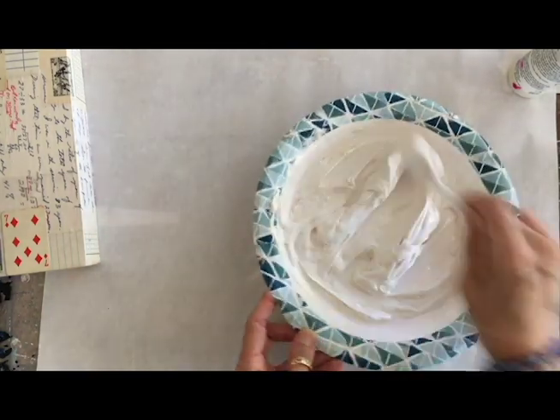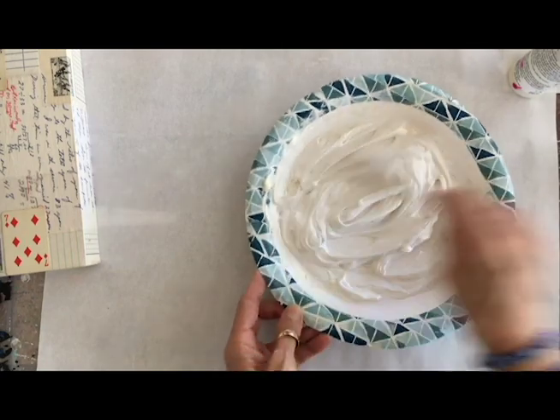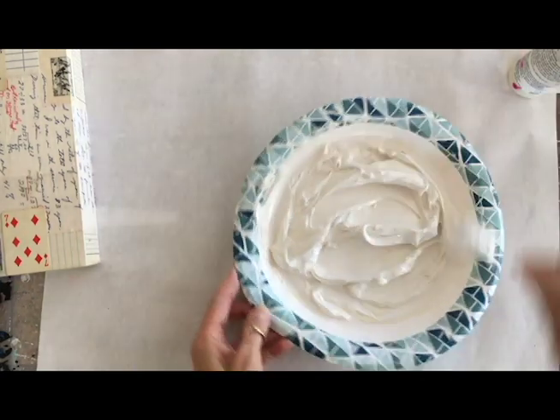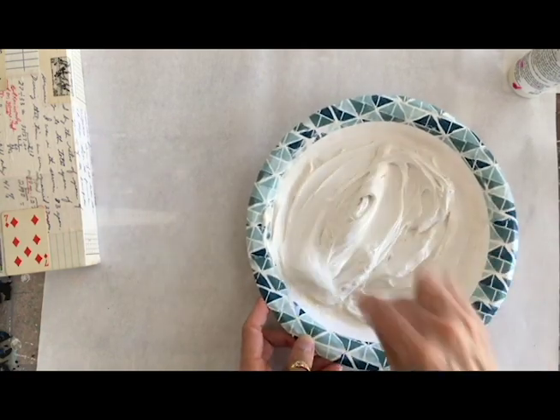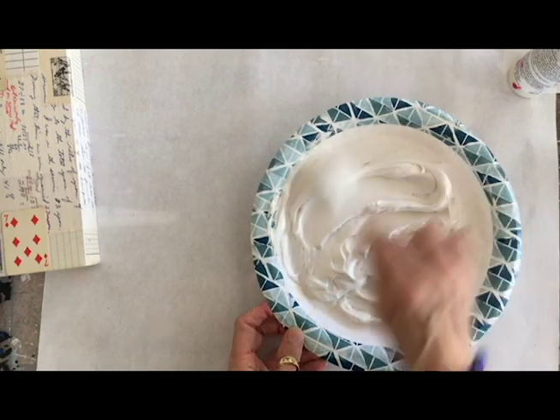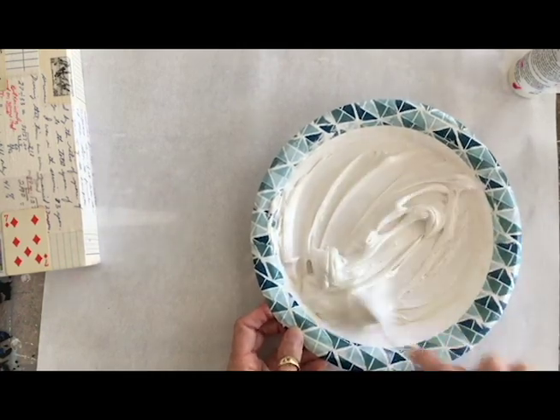I may have made too much, but you are going to lay a thick layer because you want to get that wax effect. If you just do a thin layer, you're not going to get that real translucent, waxy effect. So we're going to lay it on pretty thick.